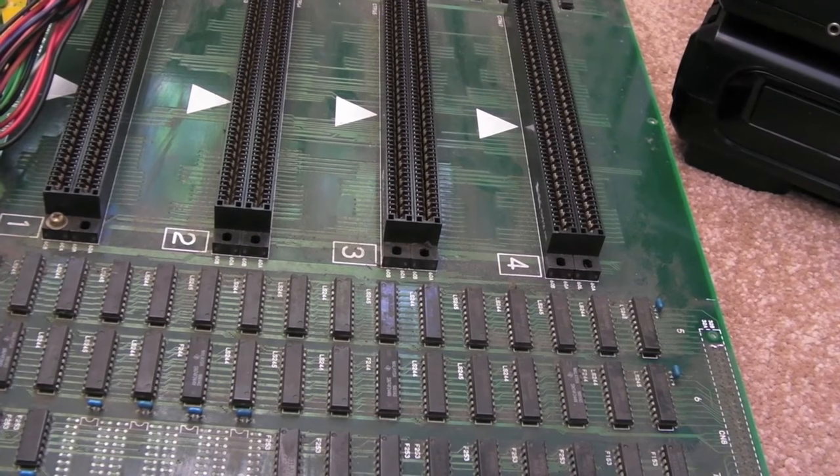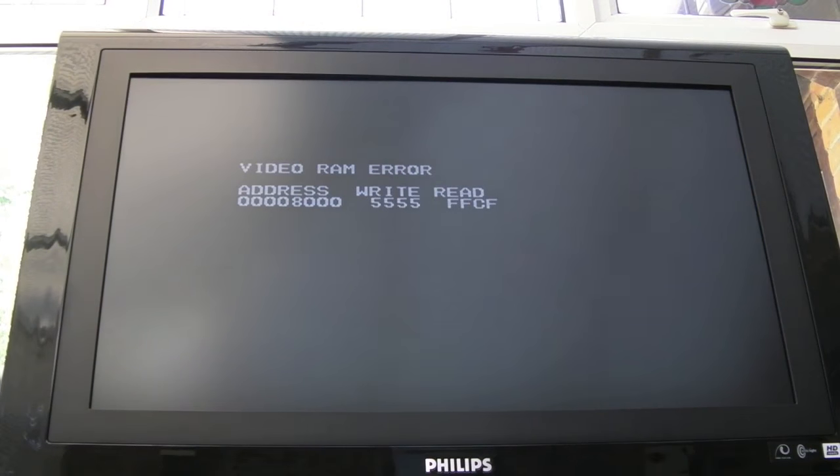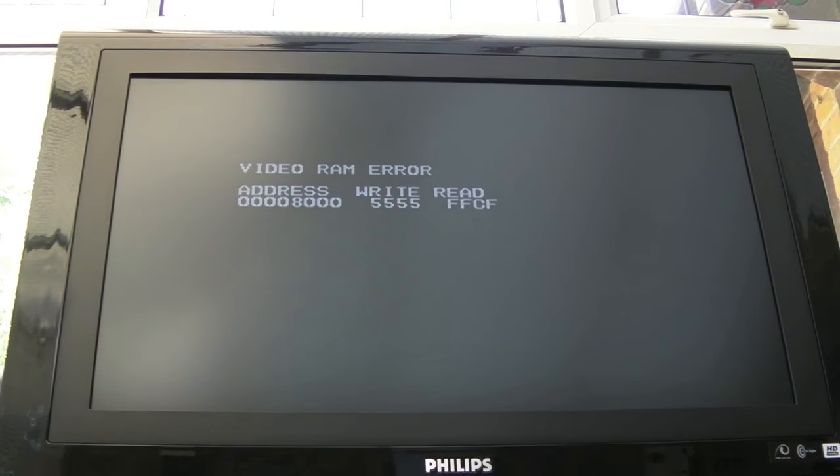If I switch this on now and point you at the screen - I can see we're getting a VRAM error there. Video RAM error at address 8000. It's written 5555 and it's read back FFCF, which is a bit odd. So there could be a problem with the main graphics chip on here. It's using one of the old chips from the first gen AES, like a Pro D0, C0 etc.